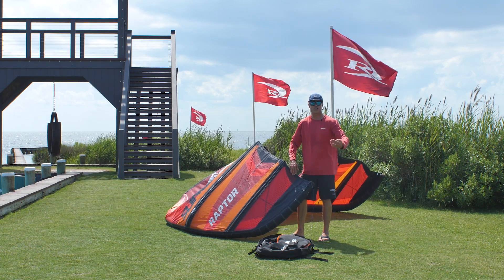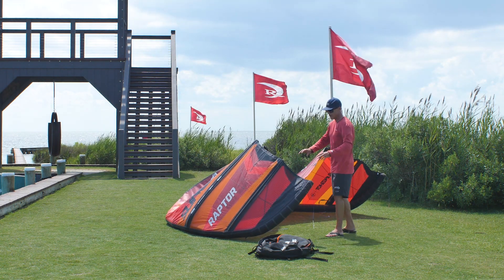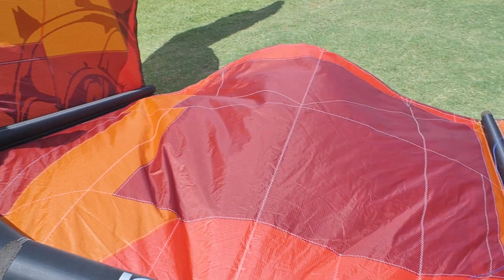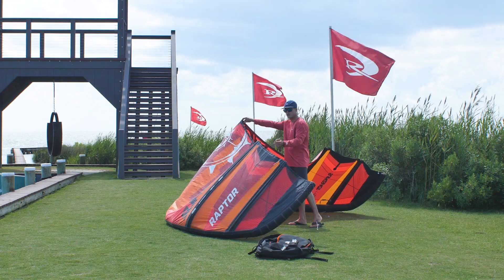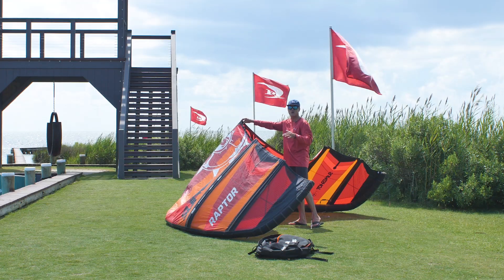It still goes forward in the wind window, so it goes upwind well and gets you that pop off the water. You can see they really worked on the aerodynamics — they trimmed down the struts, so the strut diameter is real skinny, meaning a lot less air drag resistance. The leading edge is also pretty skinny so it can fly forward in the wind window, but it doesn't make it twitchy or awkward feeling.